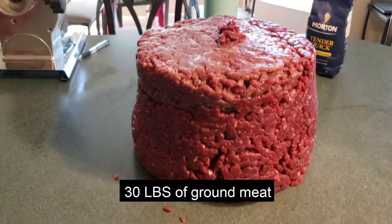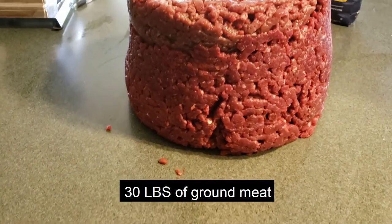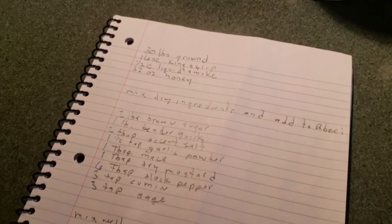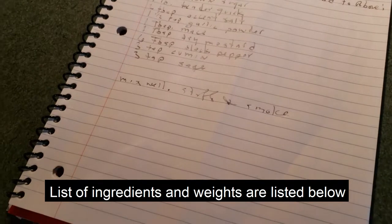We take 30 pounds of freshly ground venison and we grind it twice. I'm going to look over the recipe and make sure I have all the things together.